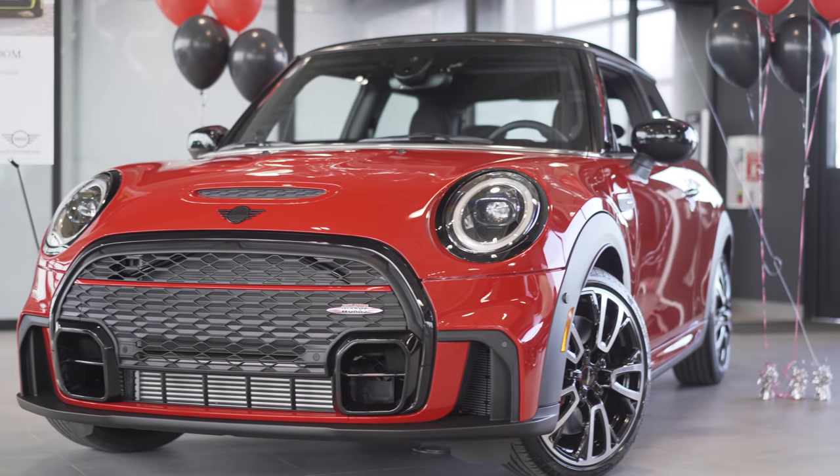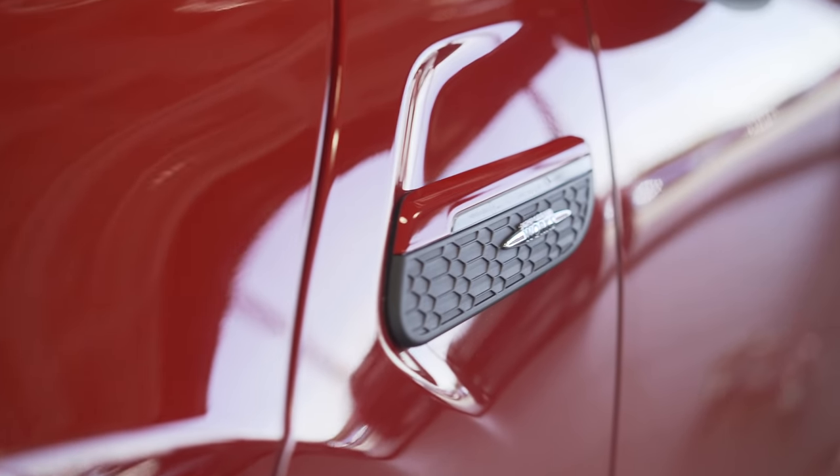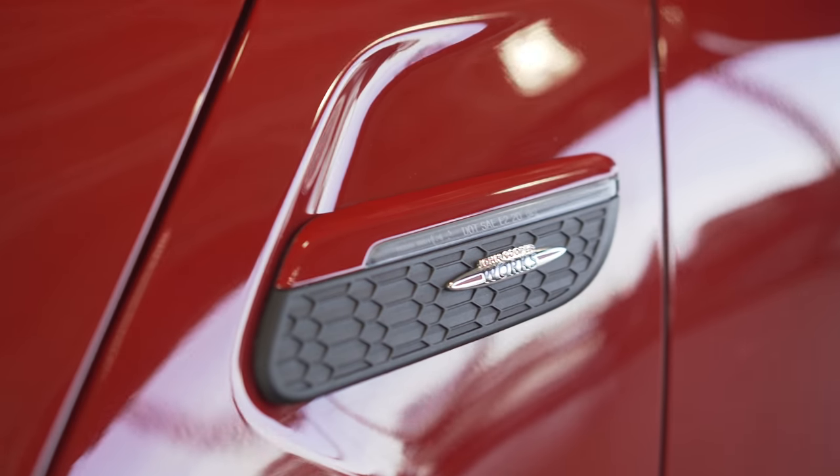Moving up to where the actual grille is, it looks really good in person — a lot smaller and not as in-your-face as in some of the press pictures. Moving to the side of the car, we have these new JCW side scuttles, though once again we have that same fake vent material here. Rumour has it you can retrofit the old-style side scuttles onto the new ones. The nice thing about these new side scuttles is that they now have an LED strip there instead of just a bulb.